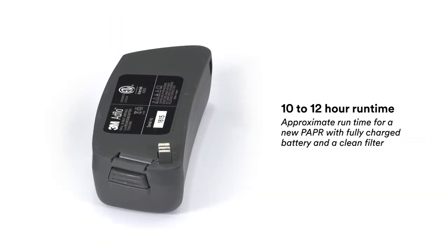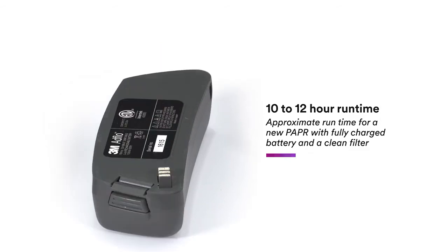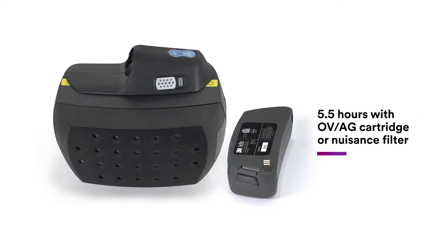The chemistry for this battery pack is lithium ion. The runtime for this assembly is 10 to 12 hours with a new battery and new filters. It can be reduced to as short as five and a half hours if using an OVAG cartridge. Taking the system above 3,500 feet will also reduce its runtime.